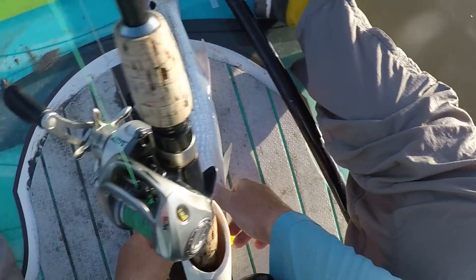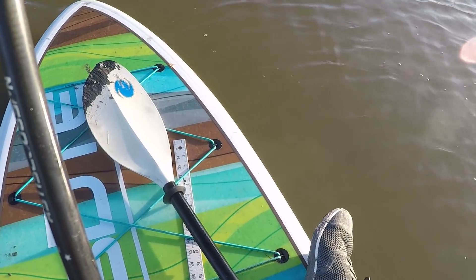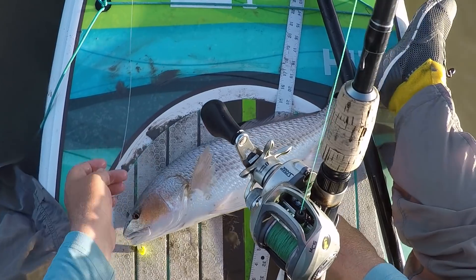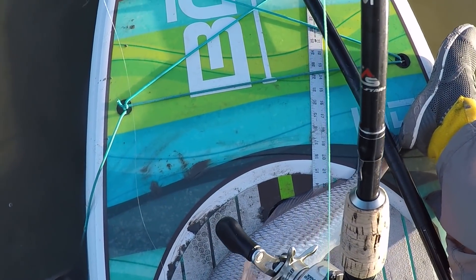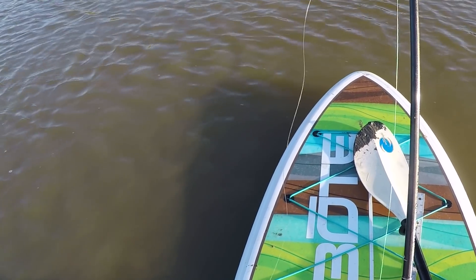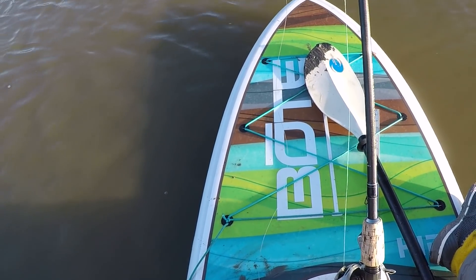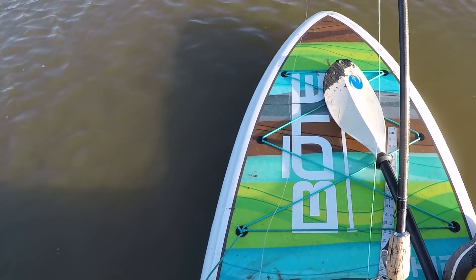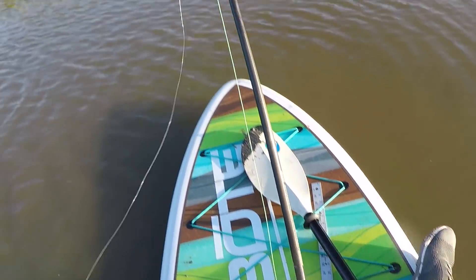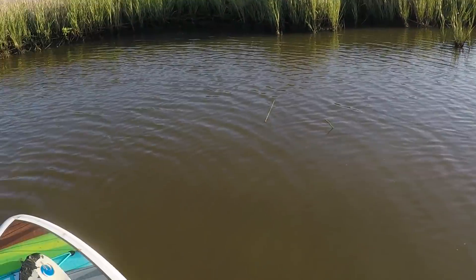I know he's going to go in the box. He's a good 21 and a half inches. So this is what we're doing. It swam by a couple of times — I thought it should have seen it. But I don't know what it was looking at. Maybe it was looking the other way. But it finally did grab it when I got it just right in front of its face.